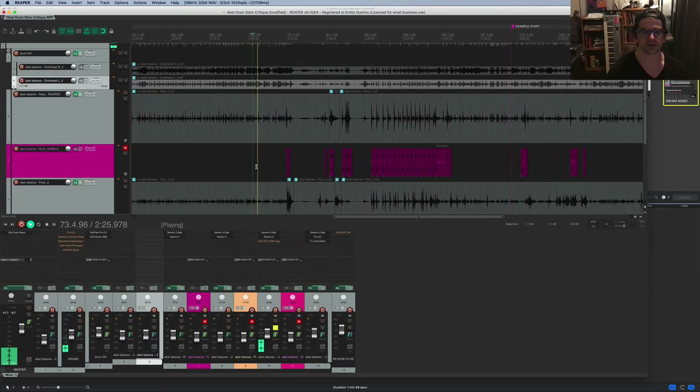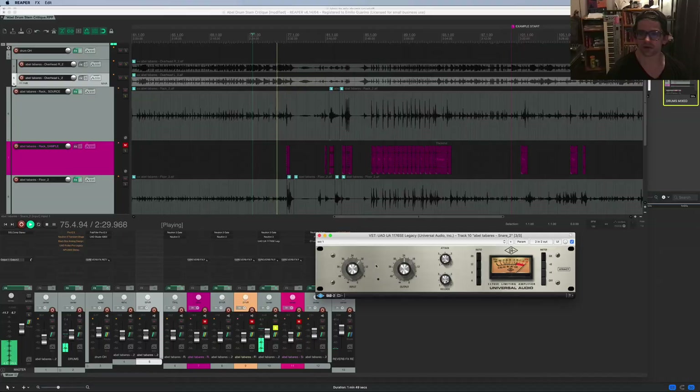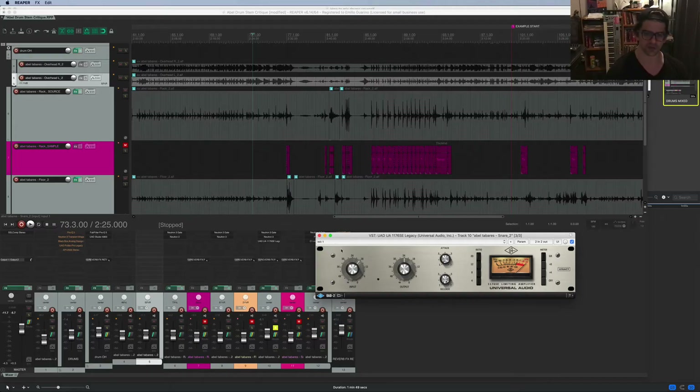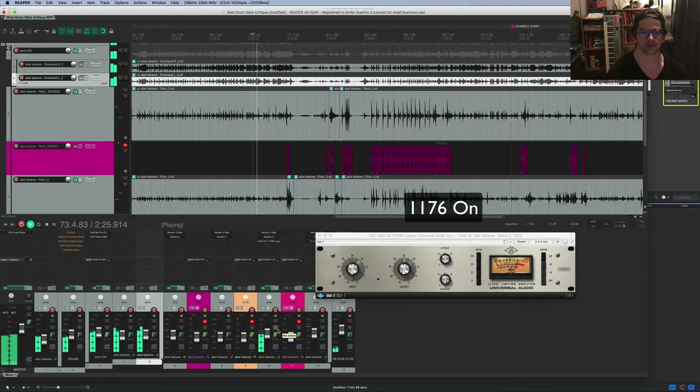One thing I forgot to mention on the snare drum: I'm using an 1176-style compressor with all buttons in, just trying to get more smack out of the snare. If you want a certain smack to a snare, this is the plug-in — slow attack, fast release, all buttons in. It sounds great and you can play around with the attack time depending on how smooth you want it.